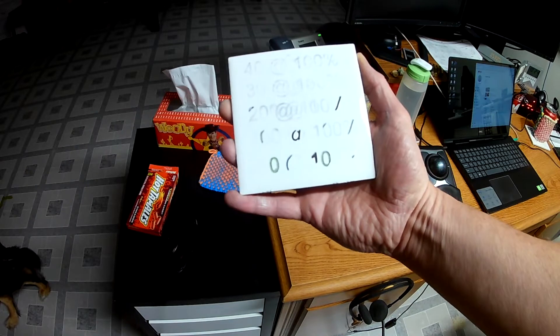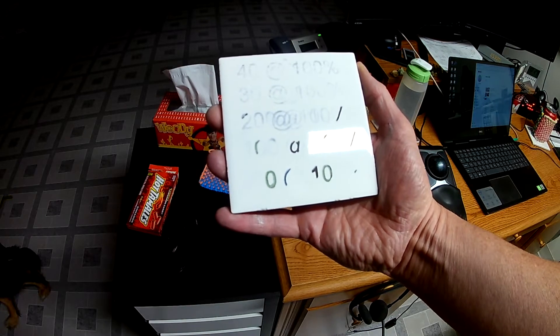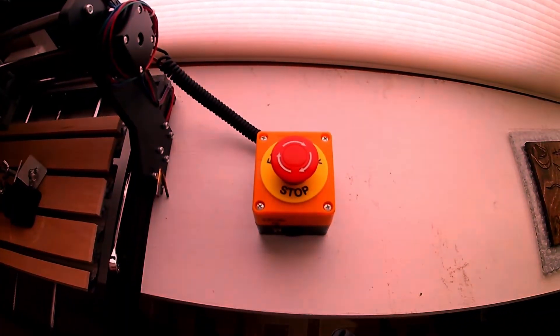Not bad. I'll maybe try a picture or something — that's what the other people did. There's not much work involved anyway, so we'll give it a try.